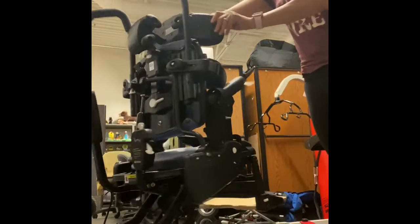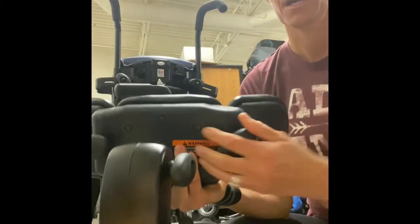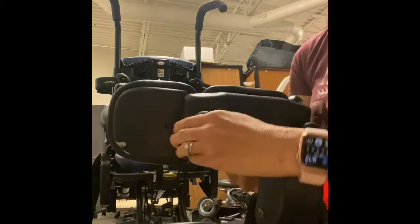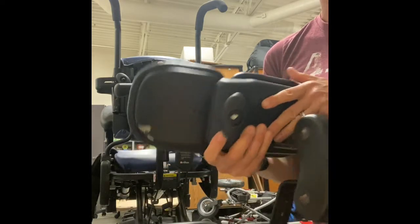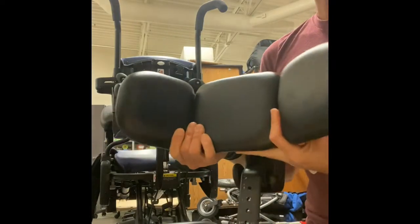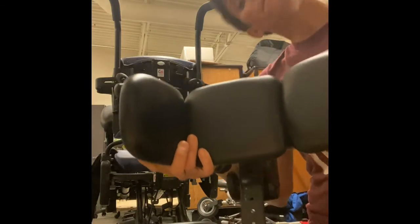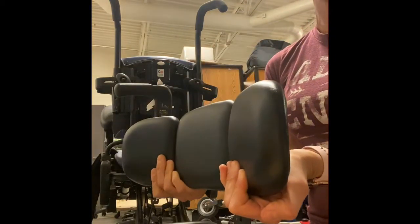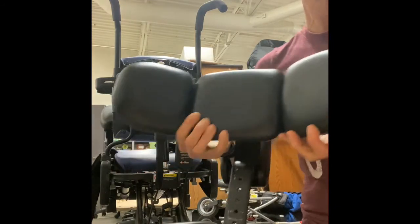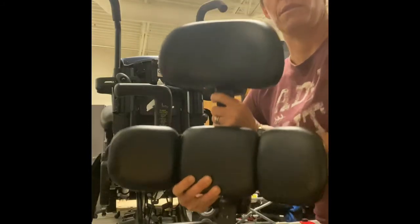To adjust the wings of the tri-panel headrest, take it off to get closer — each wing has its own knob to adjust. Lefty loosey, righty tighty, so as you loosen you can change the angle, and they're independent of one another. If a student turns hard into one side, we don't necessarily want to block that due to skin breakdown, but we may want to block them from falling to one side — so we can open one side and close the other, close both, or open both for a nice wide headrest.